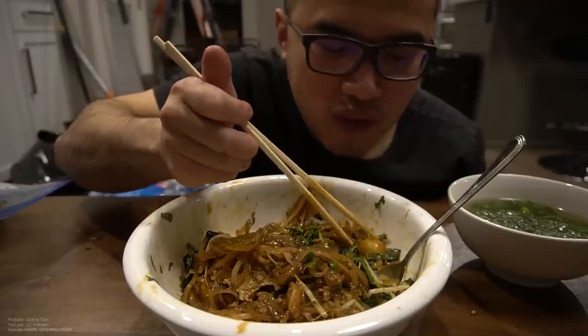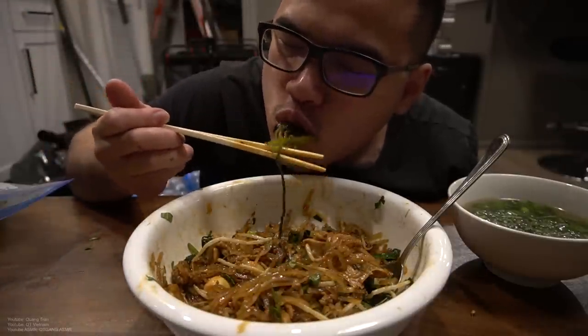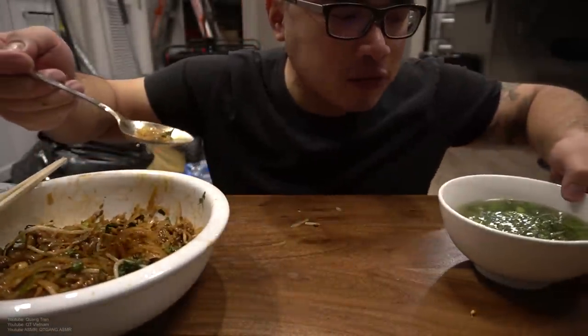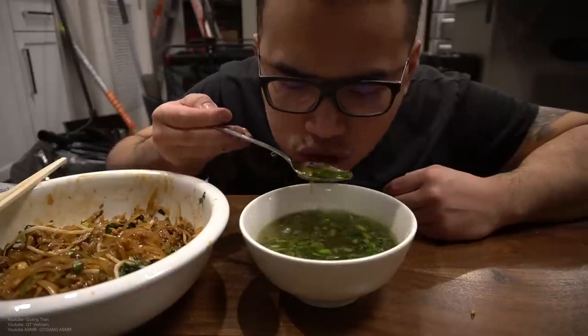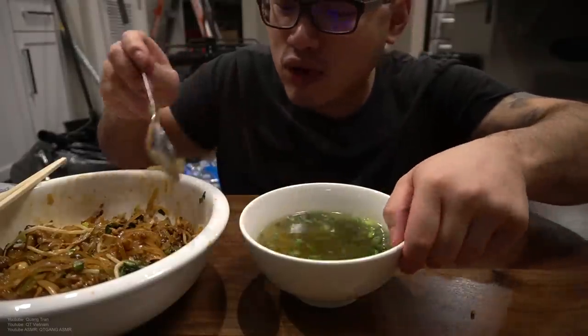Pork broth. That's some nice clean broth right there. There it is.